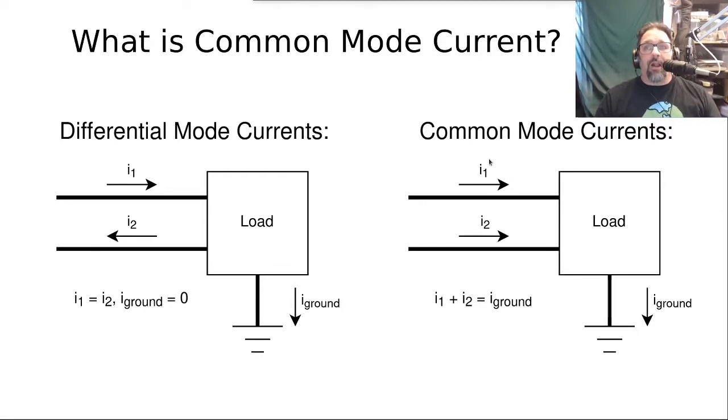Common mode currents are anything that's left over. If I1 were a little bigger than I2, that difference shows up as a common mode current value on I1. It's called common mode because the current is going the same direction on both wires — it's common in both wires. Kirchhoff's current law says the sum of the two currents means whatever common mode current comes in has to go out through something else, like ground. Differential mode currents are balanced and opposing; common mode currents are whatever is not balanced.